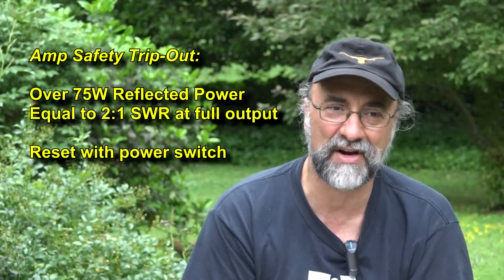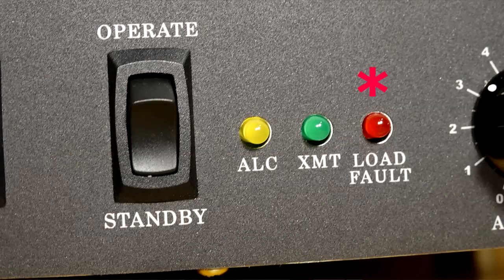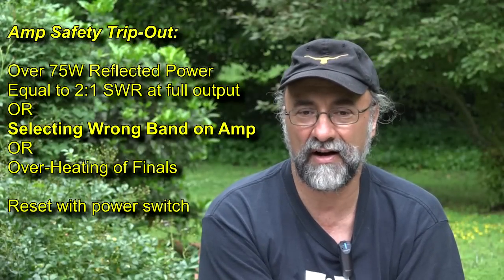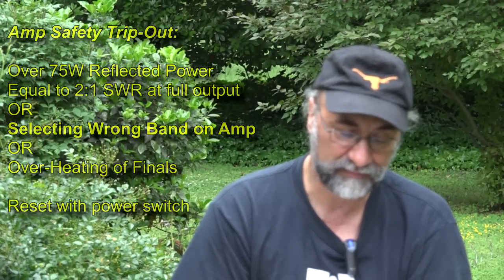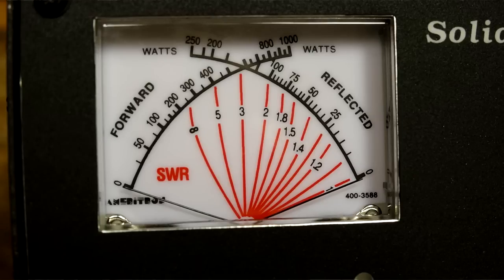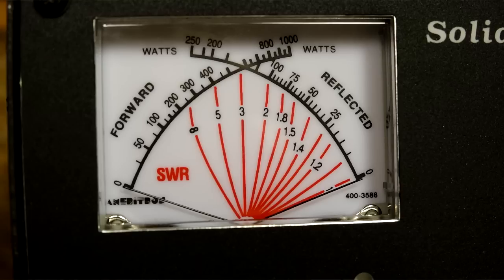Any time you have over 75 watts of reflected power coming back — say your SWR is two to one or greater — it's going to trip out and go into a default shutdown mode, which you reset by cycling power. So it is protected. That's also if you select the wrong band on the band switch on the front — it'll kick out. The front panel meter is a cross-needle meter and it seems to be very accurate. It's also upgraded to LED backlighting, so those things are not going to burn out — nice white LEDs in the background.